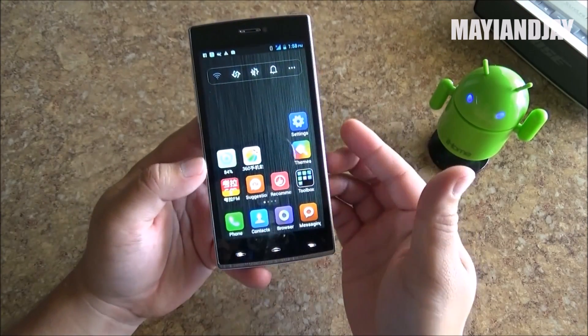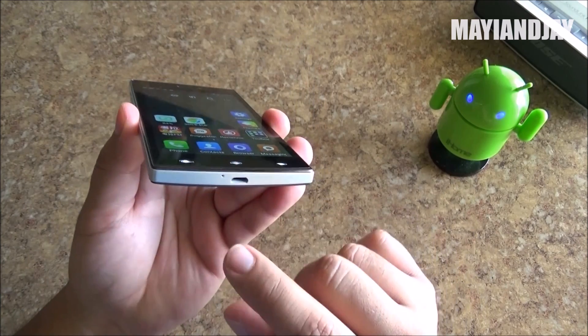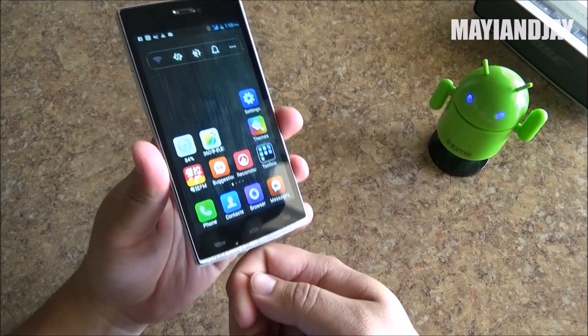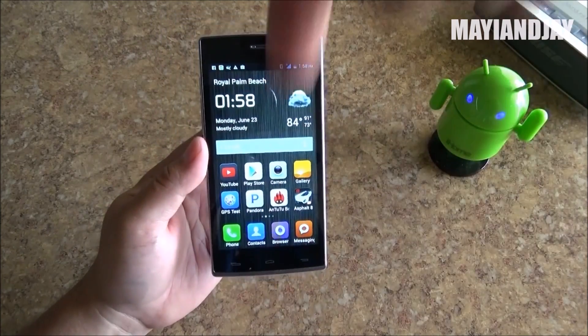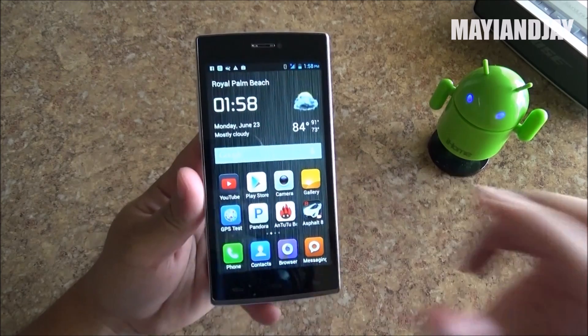This phone also supports OTG — USB On The Go. You can plug in an OTG adapter at the bottom and connect a mouse, keyboards, or extended memory storage. Well guys, I think that's going to be it for this video. If you have any questions please make sure to comment below, like the video, subscribe for more. Thanks for watching and have a good one.